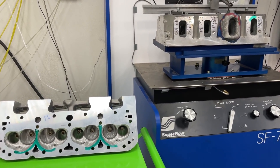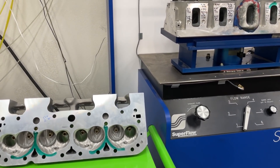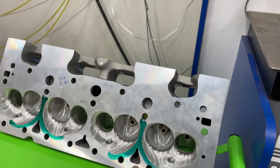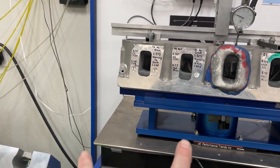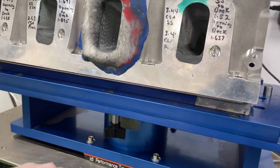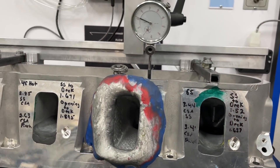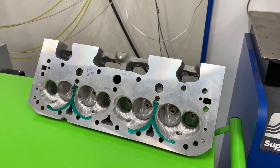Before I start this video, I've got a question - you can answer in the comments and get the answer at the end. Which head do you think has more swirl? This is a Flotec LS3 head, and this is a small block Chevy Brodex Dragon Slayer that I ported. Which one do you think has more swirl? There's a blade underneath the bore - as air comes through it will turn the blade and register RPM on my swirl meter.